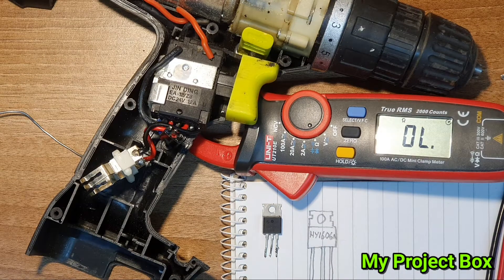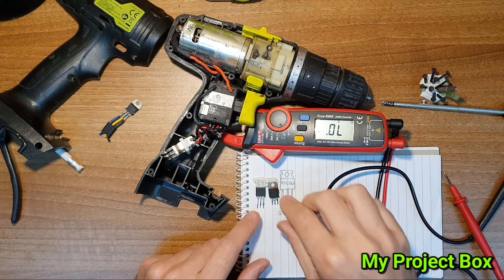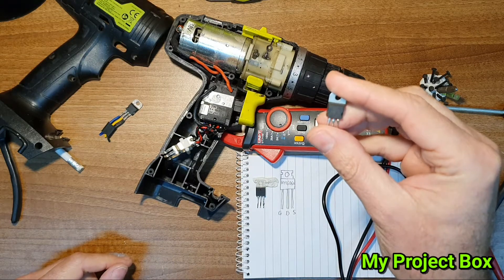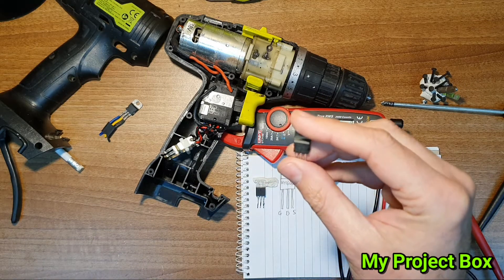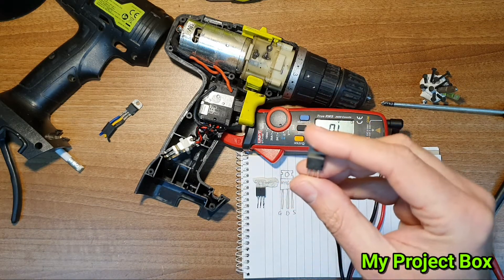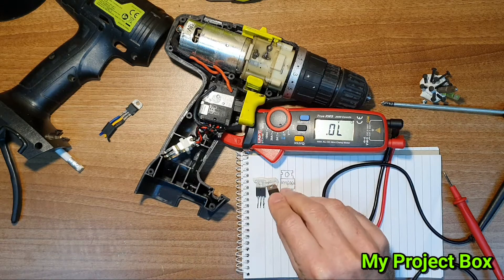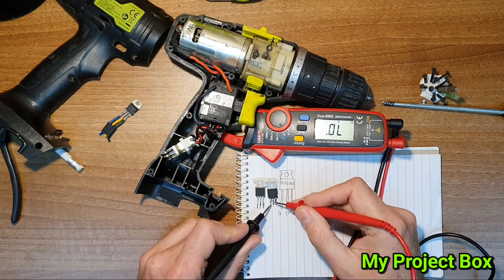If we can find something similar to put in its place, we've probably fixed the problem. I'm going to look in my parts bin and see if I can find something similar. I found this MOSFET — it's always good whenever you have appliances that break down, you can nick components out of them and you never know when they come in handy. It seems to be a very similar MOSFET, and it's free — just removed from something that would have gone in the bin for recycling. Let's give it a test and see if there are any shorts.